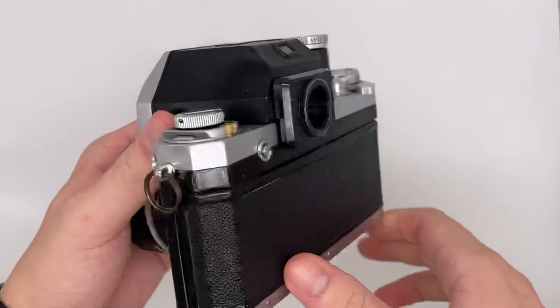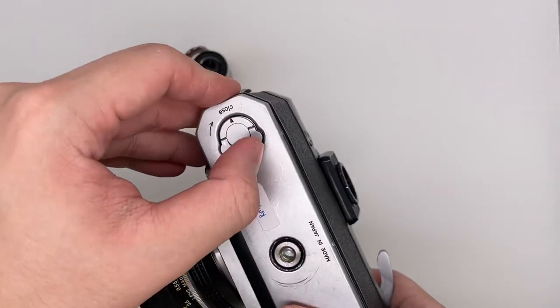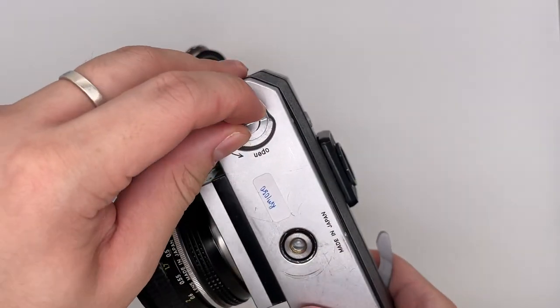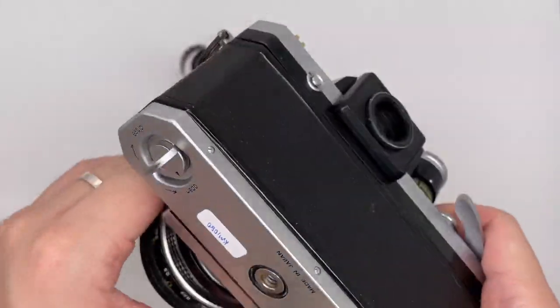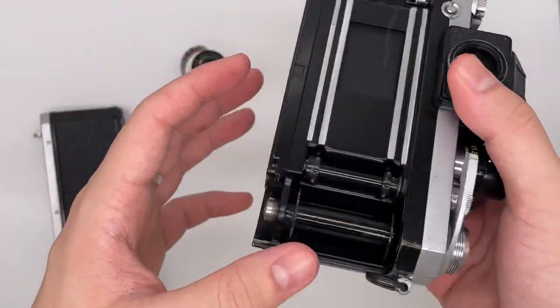This is where we insert the film. There's this thing right here — you push it up and then turn it. When the arrow goes to 'open', just go ahead and take it out, and here is where you put the film.